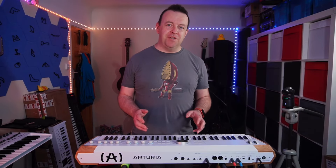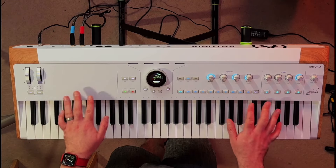Hey, this is JP, welcome to John Paul Music UK, and this is the brand new Arturia Astrolab.